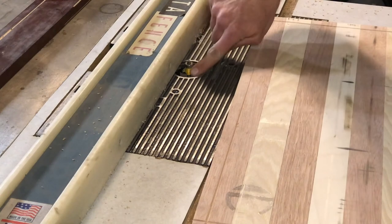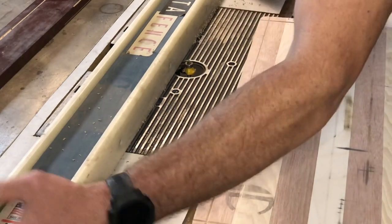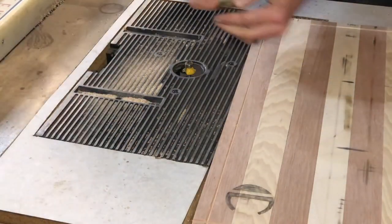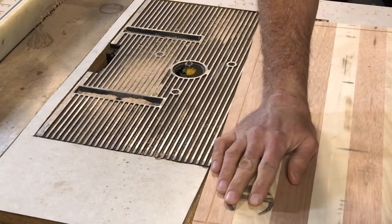Now I'll be switching over to 3/16ths. Actually don't need a fence for that whatsoever. I was playing around and testing it — so it's a 3/16ths round over. This one's the 1/8 inch.